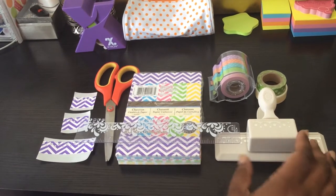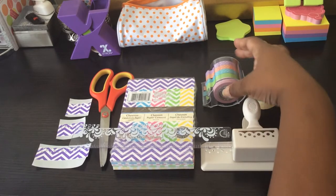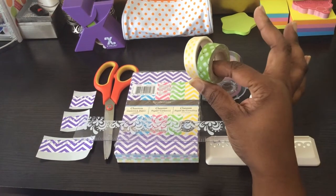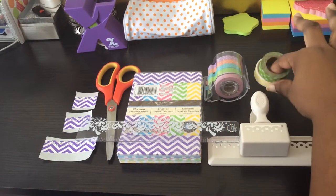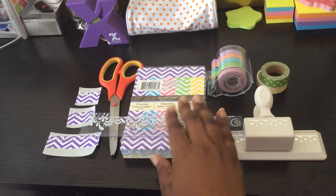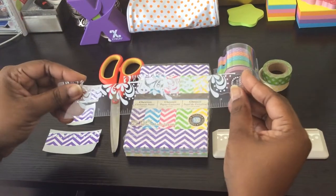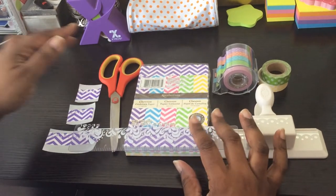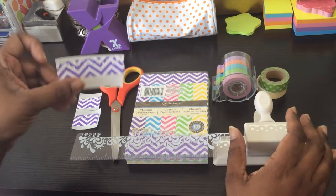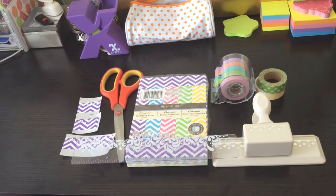And this is what I'm using: a punch from Martha Stewart, some washi tape I got from Michaels — I think both these rolls came from Michaels as well, from individual packages or maybe a two or three pack. I'm also using this paper from Michaels, my ruler from my Erin Condren planner, scissors, and I've already run my paper punched through my Xyron.